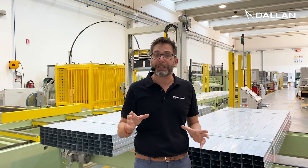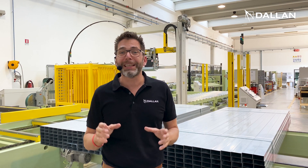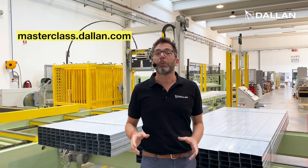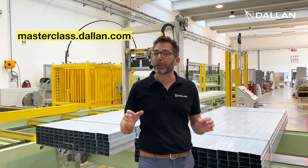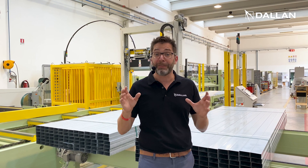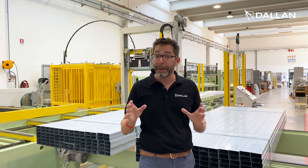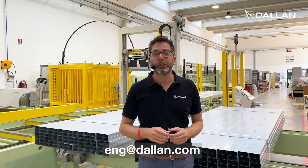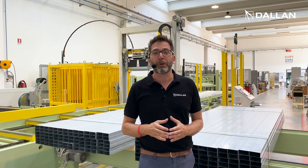timber works. We will enter very much in detail with this application. So if you want to attend our webinar, come to masterclass.dallan.com and subscribe to our cycle of webinars, or if you want to receive the video recording with the password, write to us at eng.dallan.com and we will be happy to provide you all the